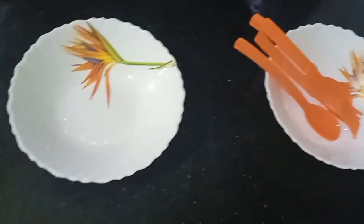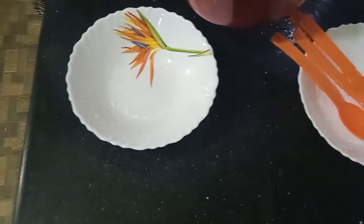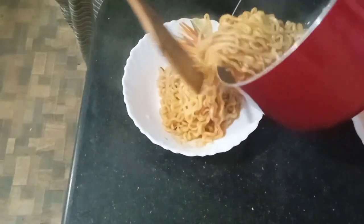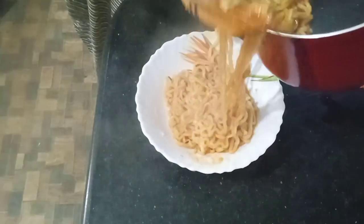This is our bowl and we don't have chopsticks and I don't know how to use them, so we are going to use this fork. Wow. That was definitely not enough water.